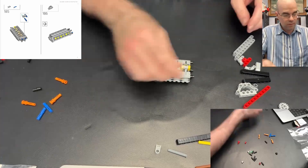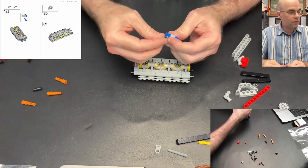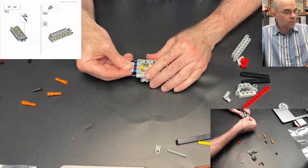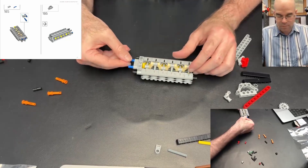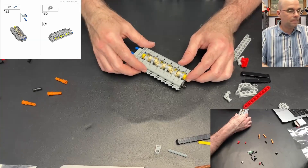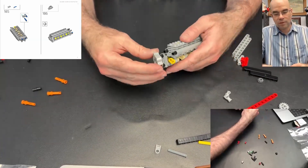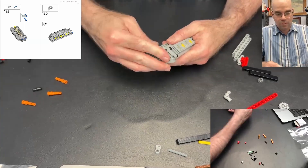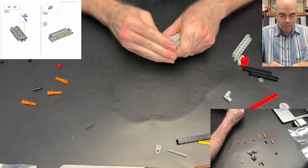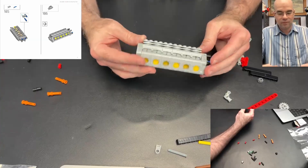And now I need this three-beam with two long blue pins in it, and that's going to go in here. Now this goes on the other side here. There we go, now we're together — it's all together. Massive engine!